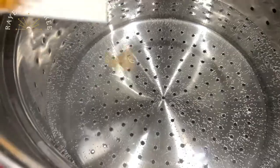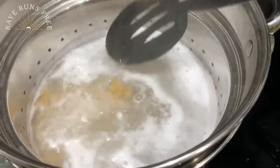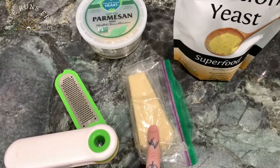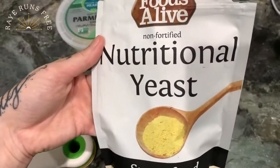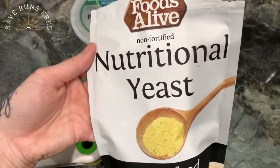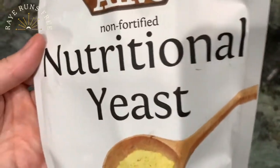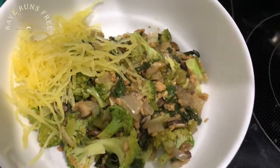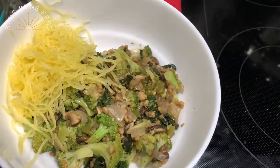In we go. To put on top, I have Follow Your Heart Parmesan, a block of Violife Parmesan that I'm going to grate on top, and nutritional yeast. If you don't use nutritional yeast, then you need to start. It's a wonderful source of fiber, vitamins, minerals, and it is vegan cheesy flavor. I put the veggies on the bottom because I'm going to build kind of a half and half bowl of the spaghetti squash and the chickpea lentil noodles.